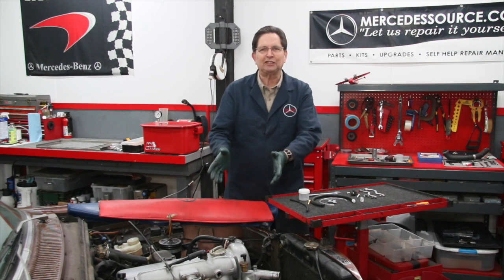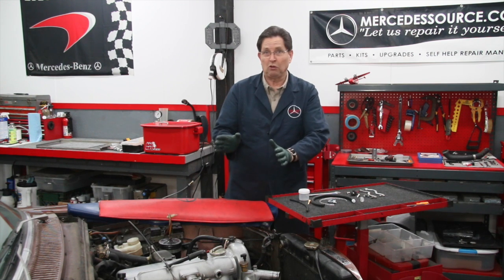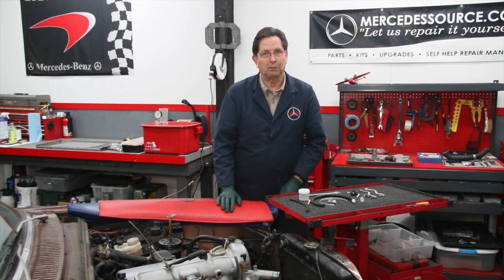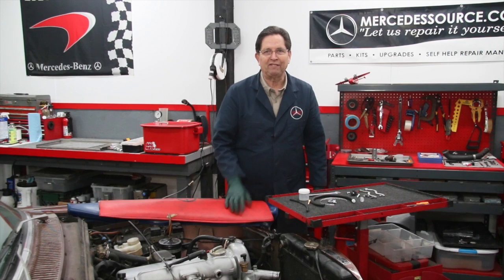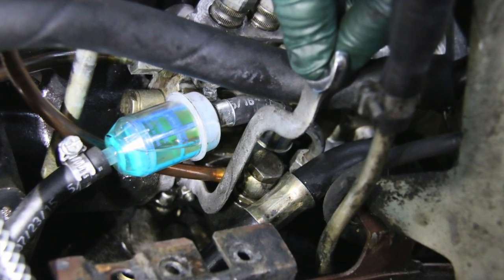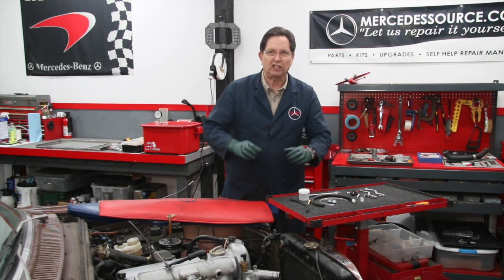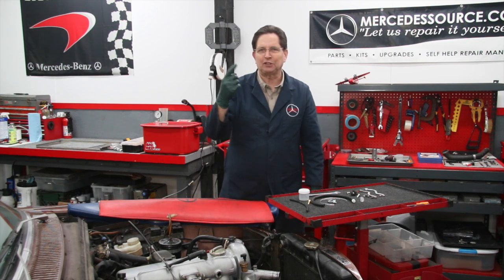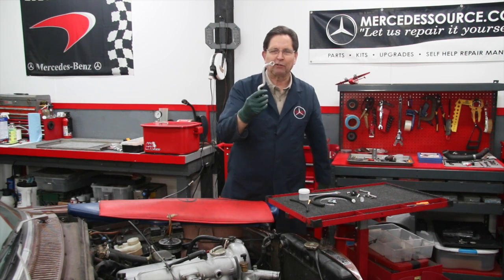Working on this 240D and setting the injection pump timing, we ran into a real struggle — getting to the bolts on the injection pump, particularly the bottom bolt underneath. On the 115 chassis you don't have a lot of room between the frame and the injection pump, and there's a lot of hoses going through there. So it was kind of a pain. We just kept working, rolled the sleeves up, kept trying, and this is where we came up with one crazy invention — I'm going to call this my snake wrench.